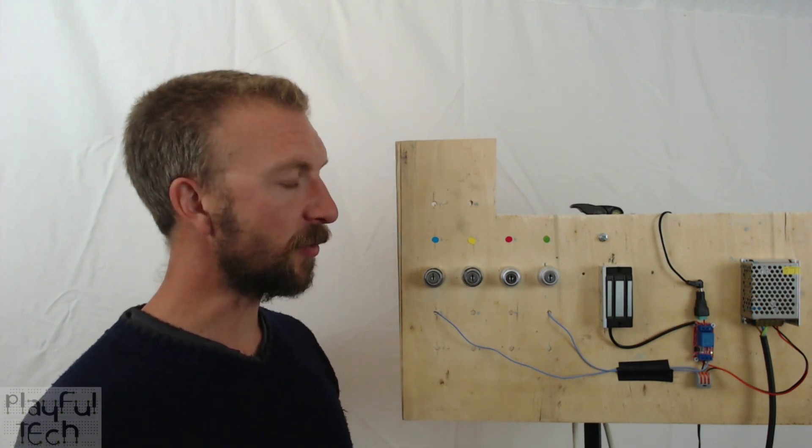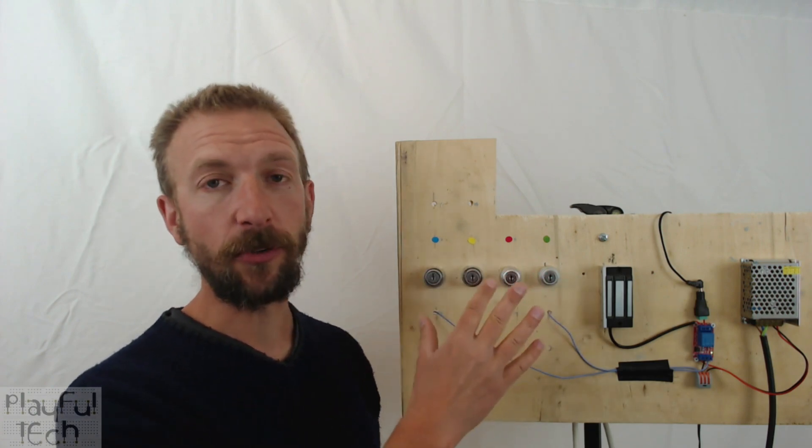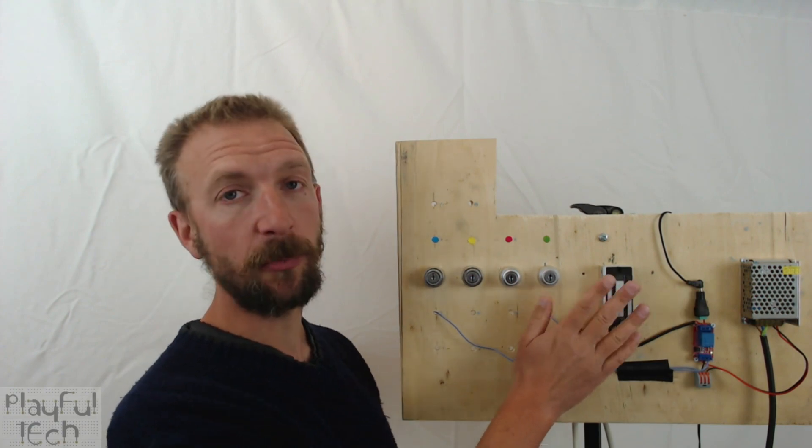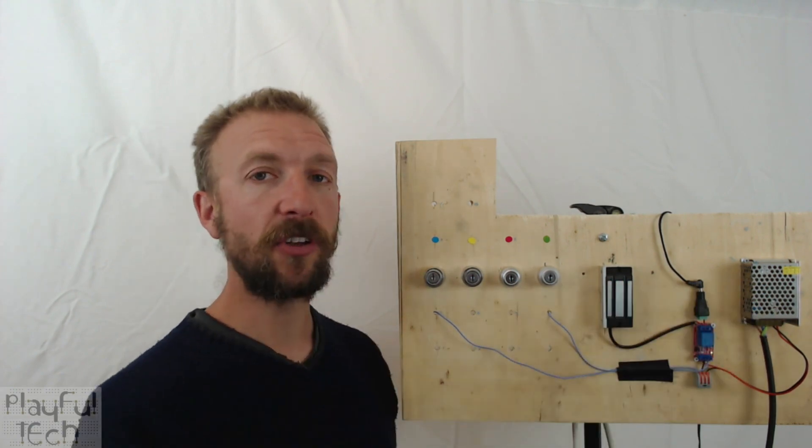On the board here you'll see I've got four key switches, but this will actually work with any number of switches. I've got the magnetic lock which is being controlled by a relay, and I've got a power supply.